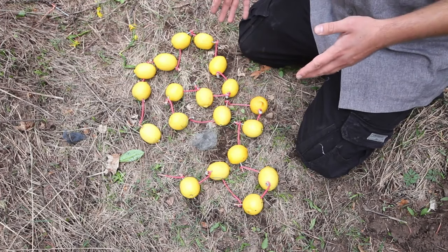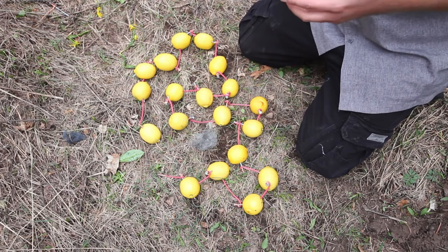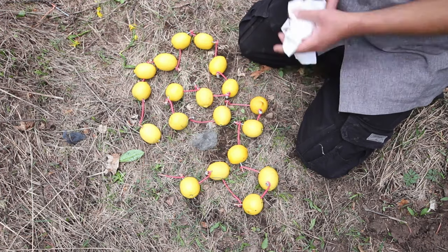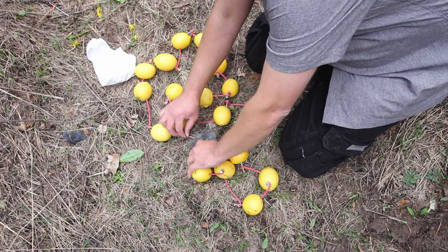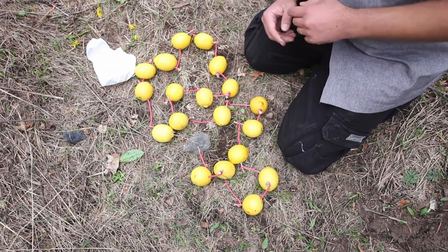Now we're going to get down on the floor and hook up a circuit of lemons — 20 lemons in fact — to see if 20 lemons will have enough power to light steel wool and toilet paper on fire. As you can see, we have 20 lemons lined up in a circuit. We're going to see if this many lemons will give us enough power to heat the steel wool and hopefully create a fire or at least see some sparks. And folks, as you can see, this is not working either.